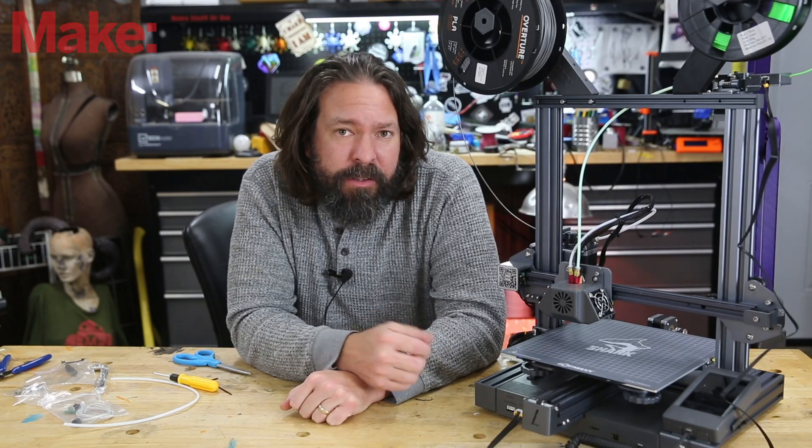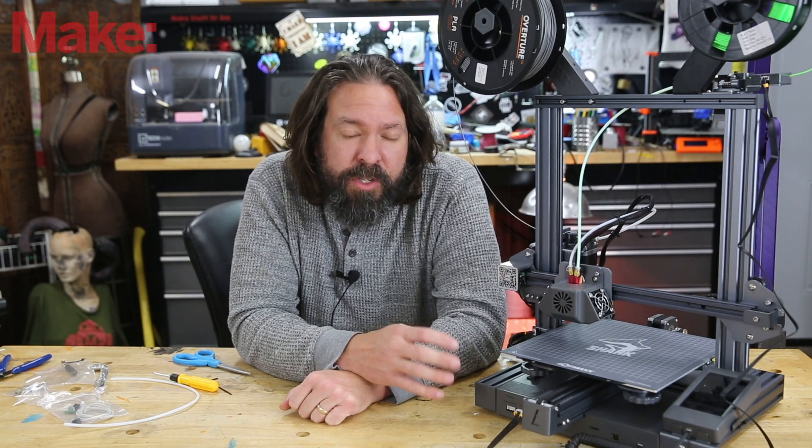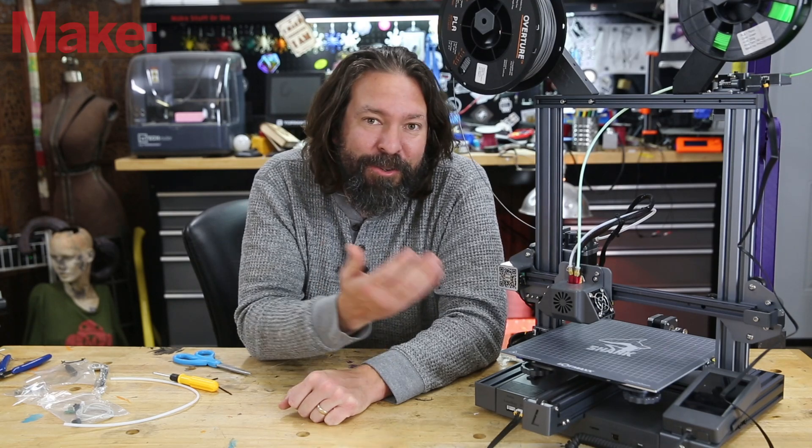Last year we saw a whole bunch of videos of people getting version 1 and trying it out after a Kickstarter, and now they're selling version 2 which has been updated and has a few differences. We didn't get a chance to look at version 1, so we're happy to play with version 2. Just for clarity, LOTMAX did not sponsor this video. They did send the machine for us to look at, but we ultimately don't keep most of the machines that come through the workshop.